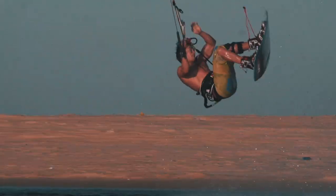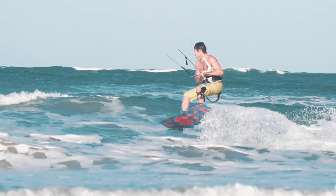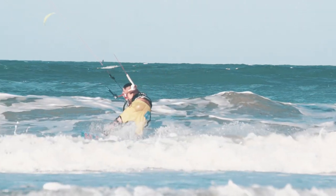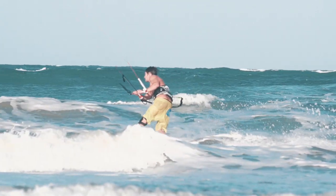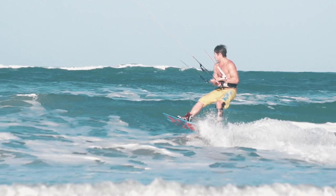The Pete Rose is a toe side takeoff trick, and it's really good to learn to pop toe side because it will open up your trick list hugely. Go back over my previous videos and have a look at some of the toe side takeoff trick examples where you stay hooked in. However, this is the next level — this is the unhooked Pete Rose from a kicker.